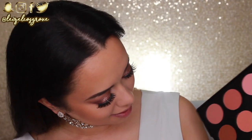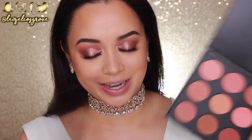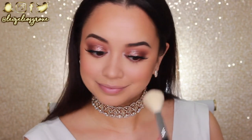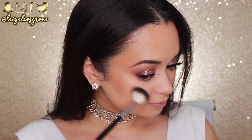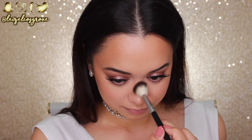For blush I'm going into the Morphe 9N Blush Palette and picking this shade, applying it to the apples of my cheeks and dragging it towards my hairline with another Sigma F40 Large Angled Contour Brush. For highlighter I'm using the Violet Boss Pro Highlighter Trio — a mixture of Moon Gleam and Star Gleam — applying that to all the areas I like to highlight with my Anastasia Beverly Hills A23 Highlighter Brush.